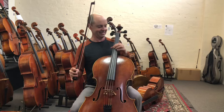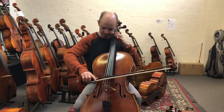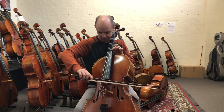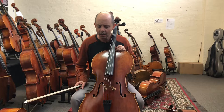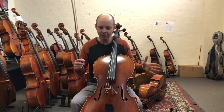Next we have the Statue model. [plays cello] That is more of an exploding sound — the sound rings slightly more and it's much more aggressive sounding. It's quite different to the Helmut Ilna.